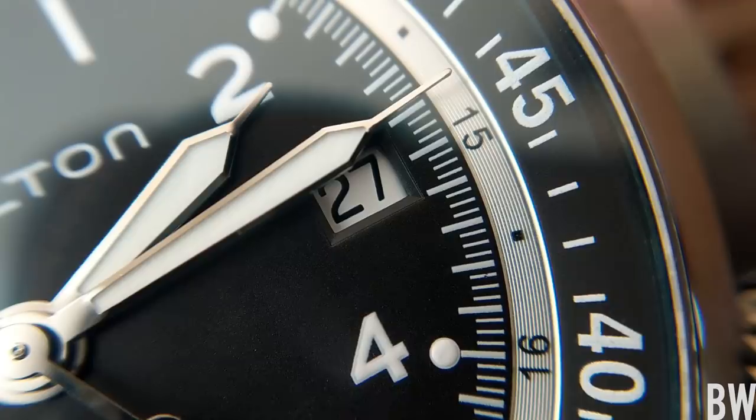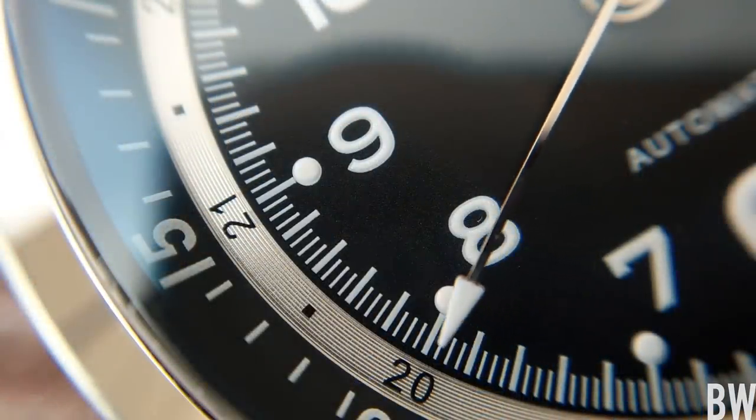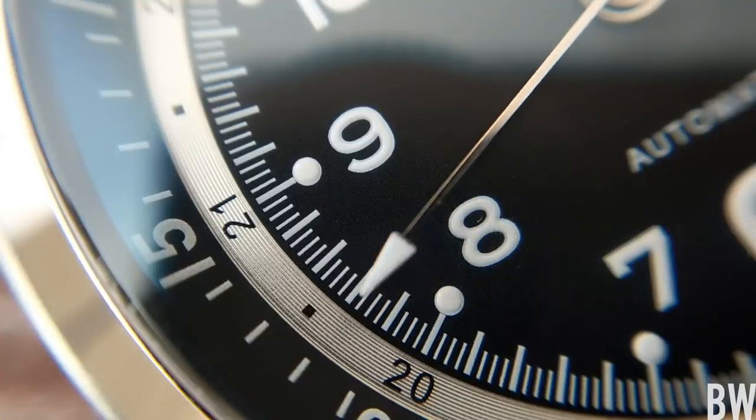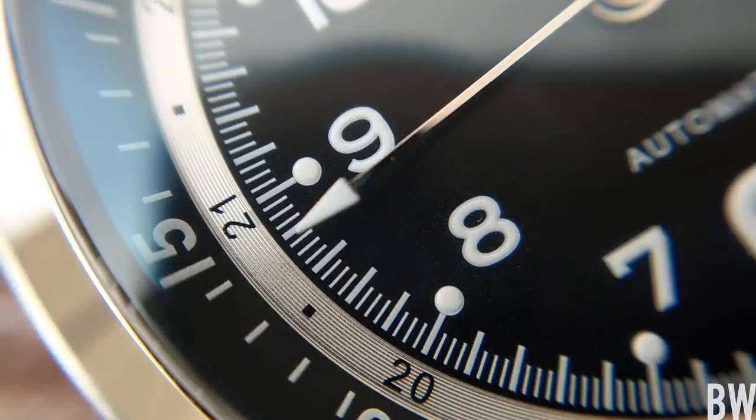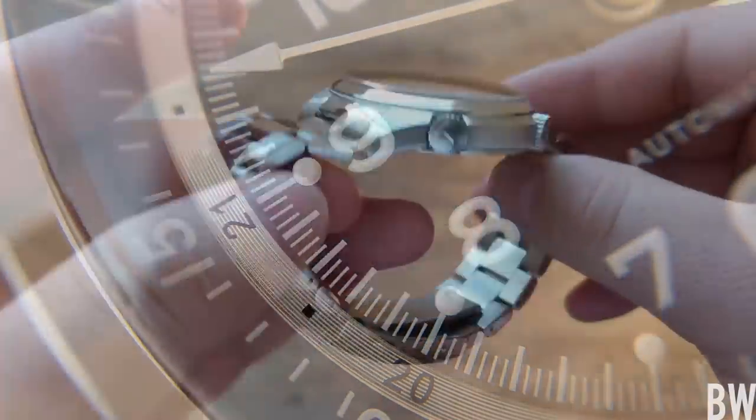I like the handset — polished — and even that ring between the countdown timer and the black dial is metallic, which adds some more visual interest and pop.